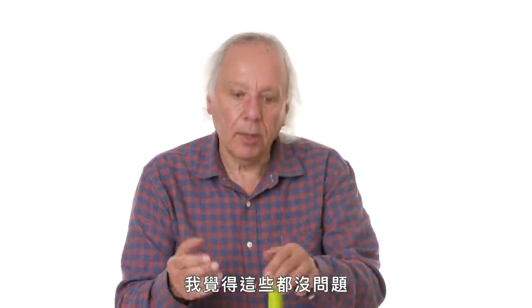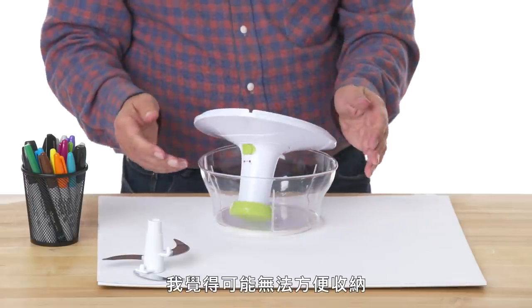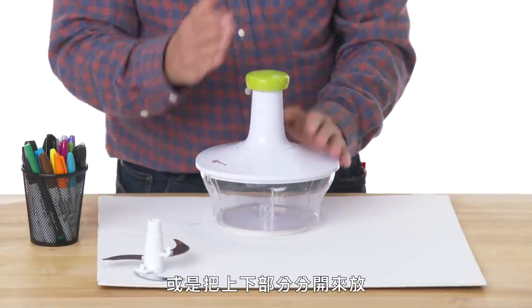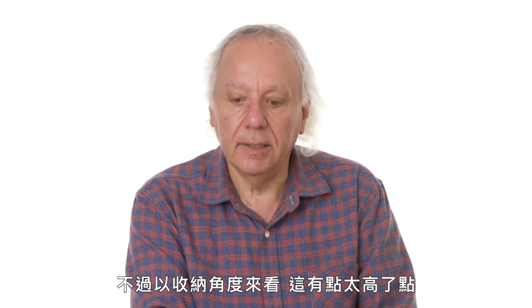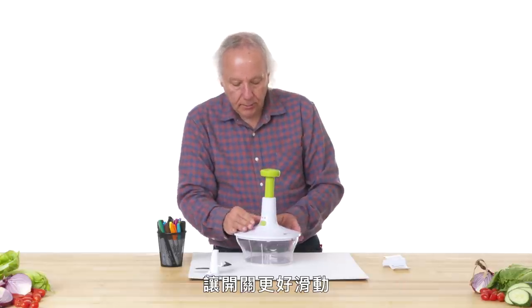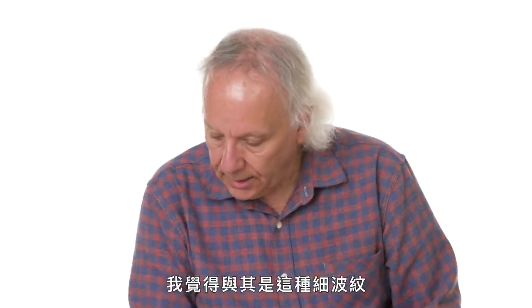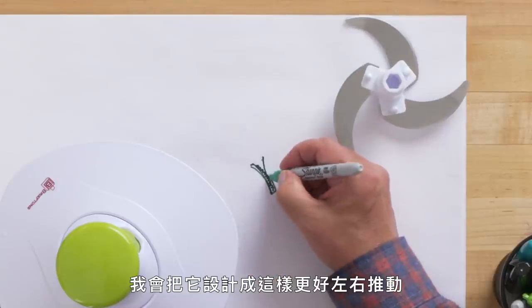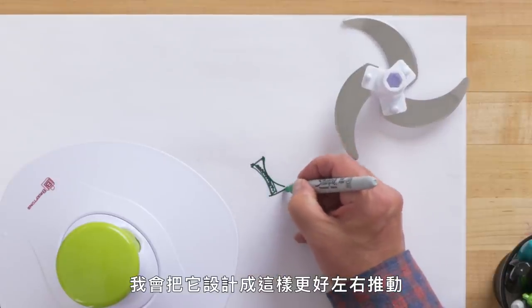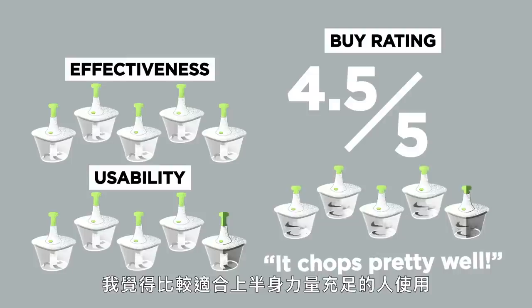The shape and chopping stability are all okay. Storage is a little tricky — it ends up kind of tall assembled, but you can store the two parts separately. I'd probably make the lock a little easier to slide; instead of very fine ripples, I'd make it really pushable side to side with deeper ridges. For a buy rating, I'd give it a four and a half — it chops well, but it's not for everyone unless you have the upper body weight or strength to operate it.